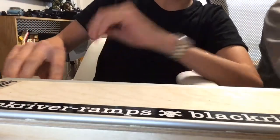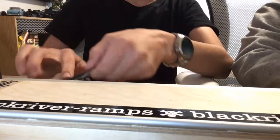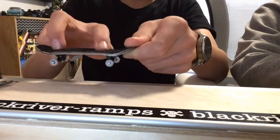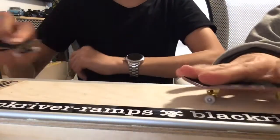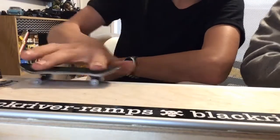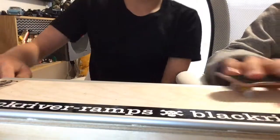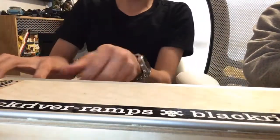We'll start off with the 50-50. What you want to do: once you have ollied higher than the box or the rail, you just want to land your fingers down and bring them down on the coping or the rail, and then you just push off. It's a very easy trick — there's not much to it. Just pause the video and practice.